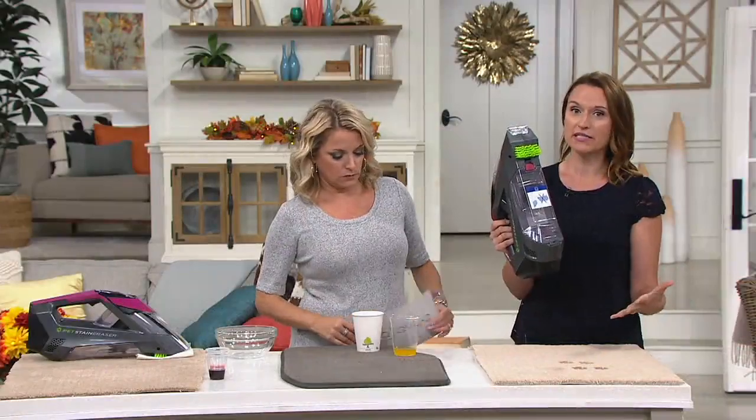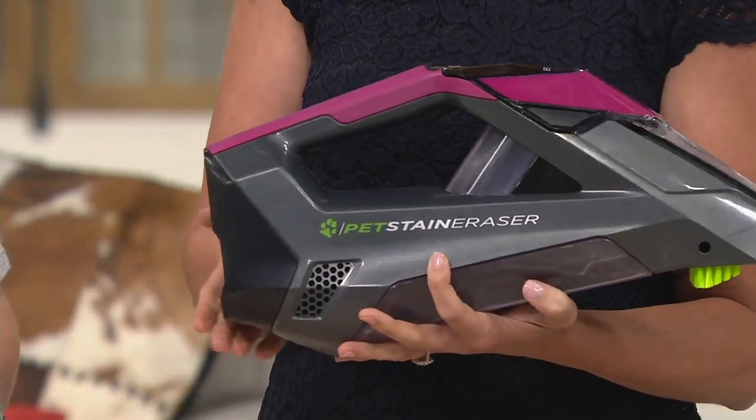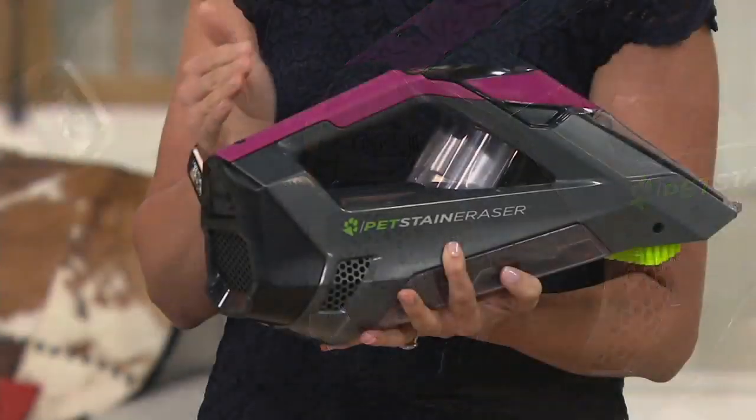We call it the pet stain eraser because those are some of the worst messes you have in your home. But you can use this for any kind of spills and stains, pets being the worst. This is amazing innovation by Bissell, which is a great company that's been around since 1876. It's cordless and rechargeable — you're not tethered to any kind of cord whatsoever.